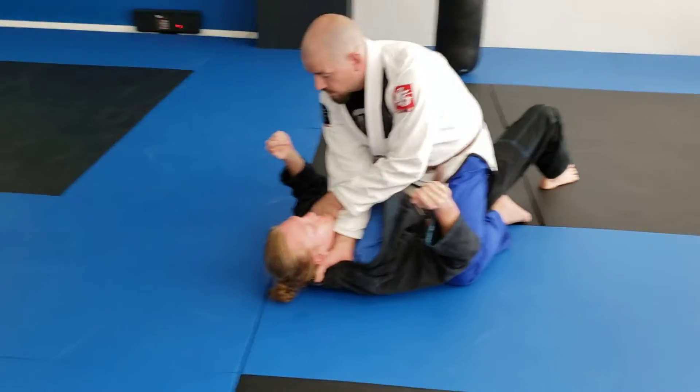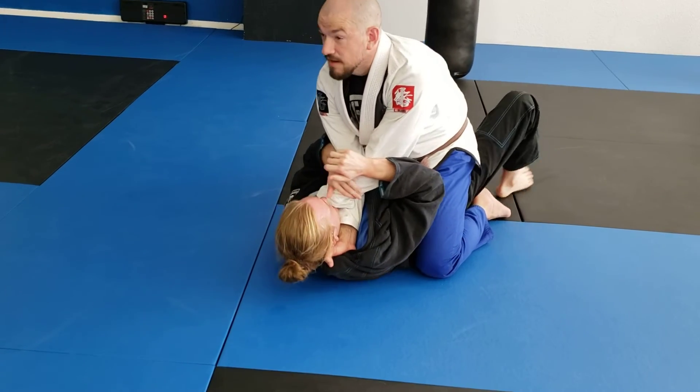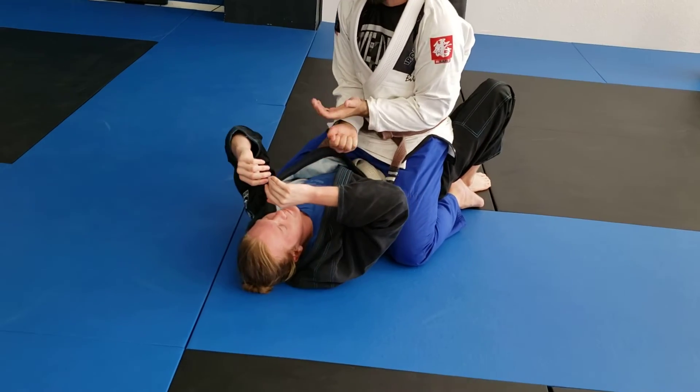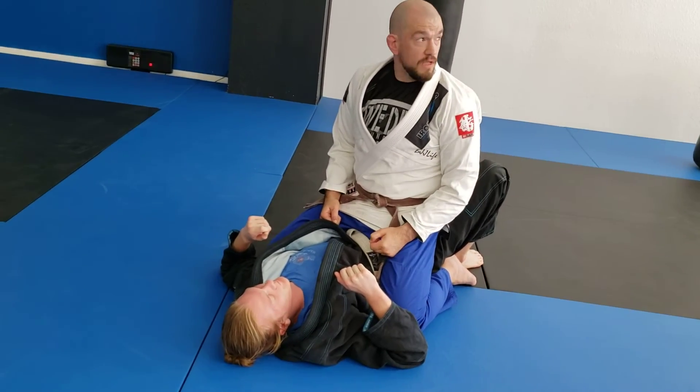Good question — if I scissor my elbows, he's just going to squeeze my elbows together and now I can't solidify. If I pull backwards, now my body's in the way and he can't push those hands apart. Good question. Anything else?